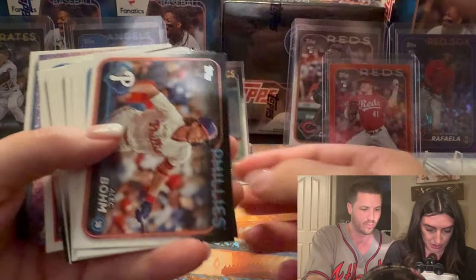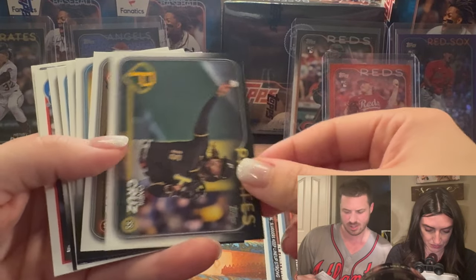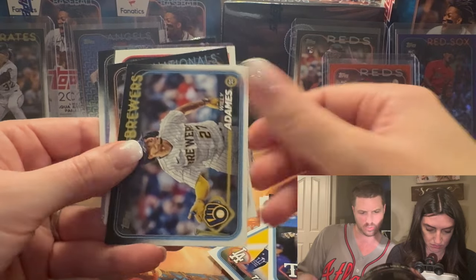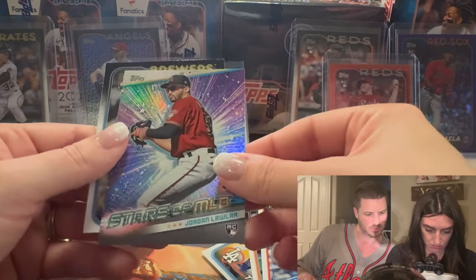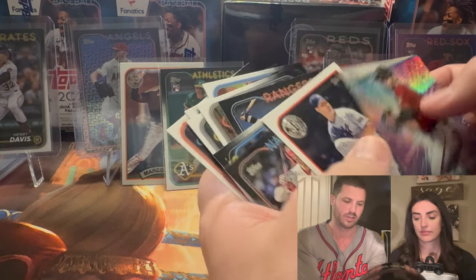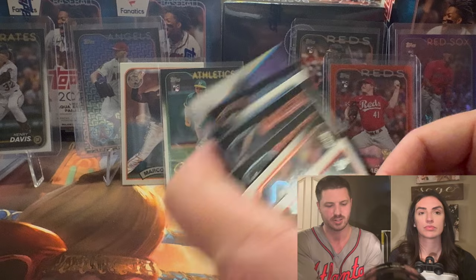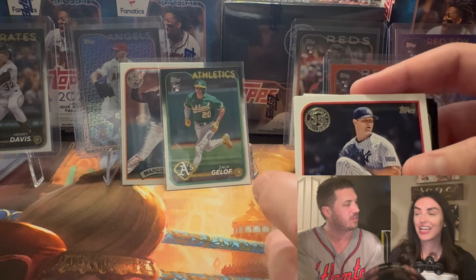This is the last pack of the blasters and so far you've got some great pulls. All you keep getting are rookies — 'Rookie Alley,' all she does is pull rookies all day long. O'Neill Cruz — he got injured in the second half of last year and was a little bit of a letdown, but he should be a stud this year. Garrett Cole — who did he marry? He married some other player's sister — from the Giants — Brandon Crawford's sister married Garrett Cole!